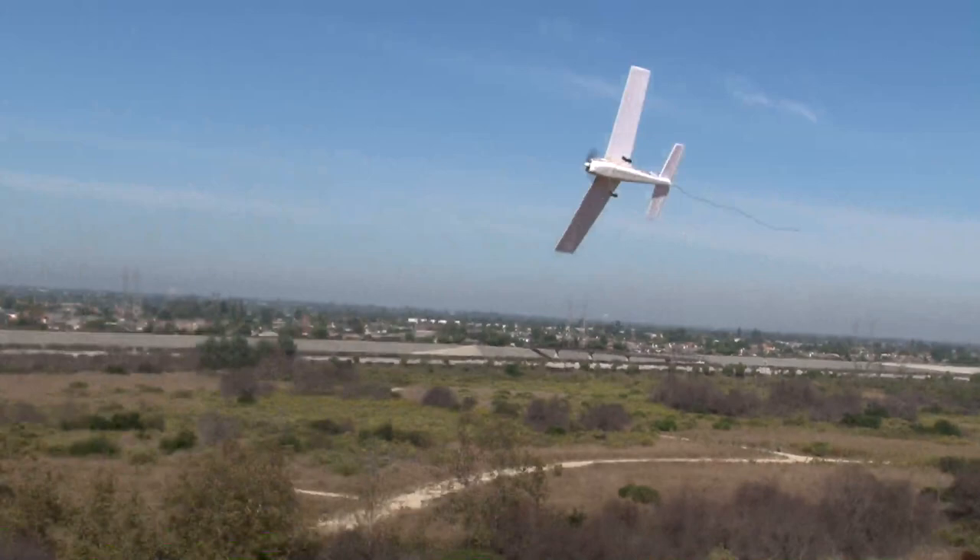Flying the Sport 180 is just a lot of fun. You can fly it at a park, you can keep it in the back of your car so you're ready to go at any time.